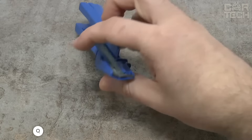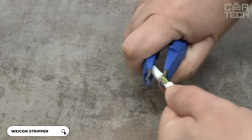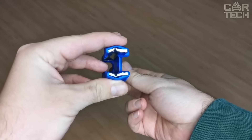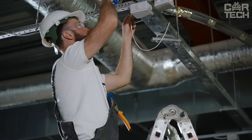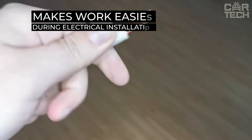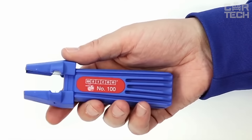The Wycon Stripper number 100 is a universal tool for working with cables on ceilings and walls. It is suitable for cables from 4 to 13 millimeters in diameter. This stripper has a pre-set blade, meaning you can make both circular and longitudinal cuts without having to adjust the depth of cut. The Wycon Stripper number 100 is manufactured entirely in Germany.